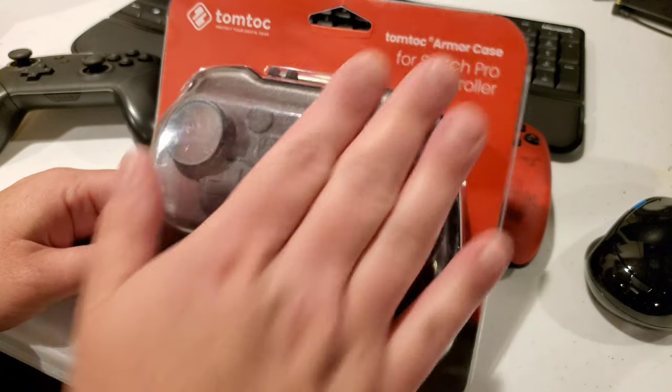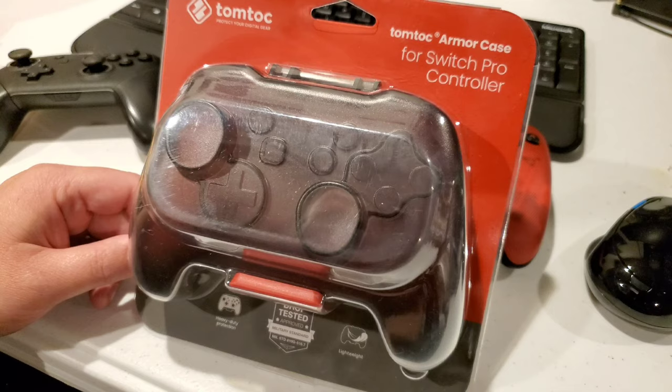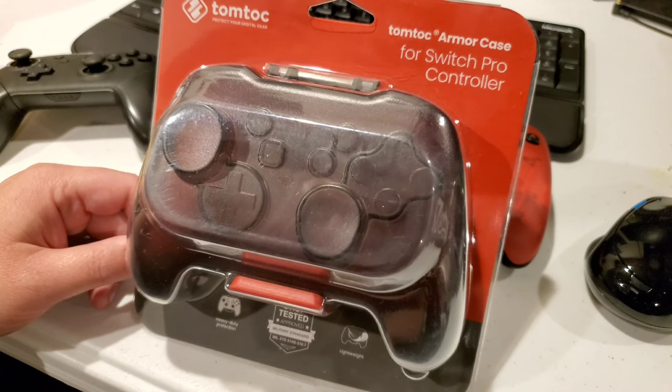Hey guys, what's up? Jake here with SwitchFix Games. Today we're going to take a look at this TomToc armor case for the Switch Pro Controller.